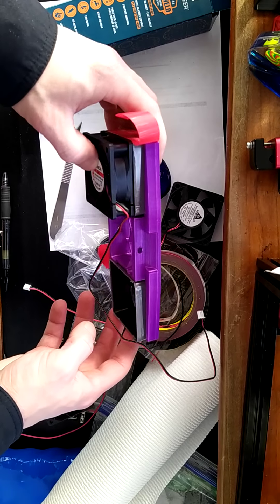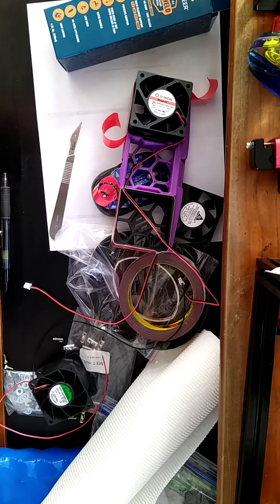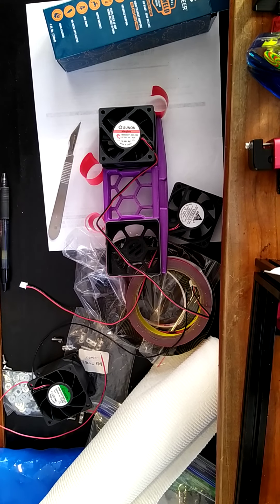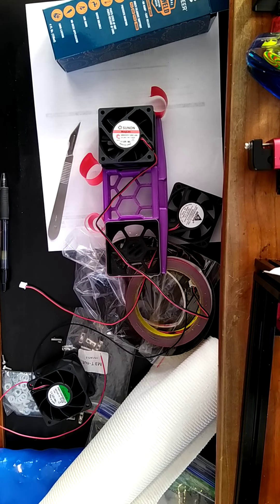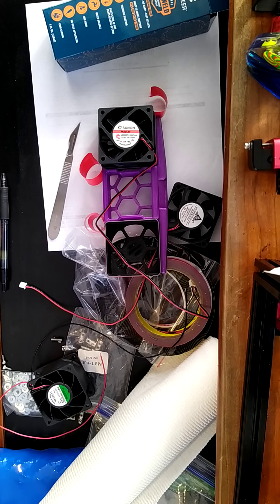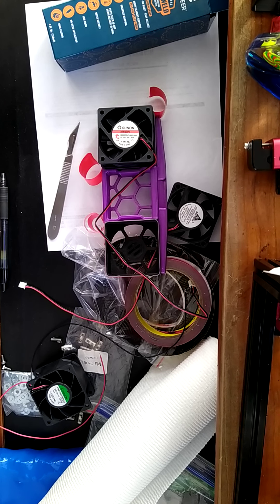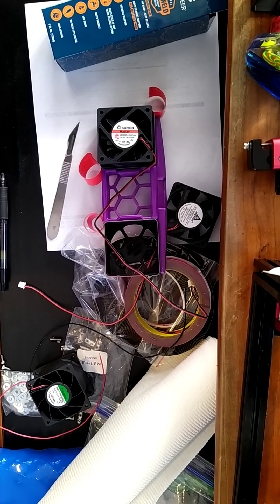Oh, I might have done this completely wrong — maybe the fan gets glued directly to that. See, the directions are really vague, and I tried to look for a quick video and I couldn't find one, so I figured I'd make one.